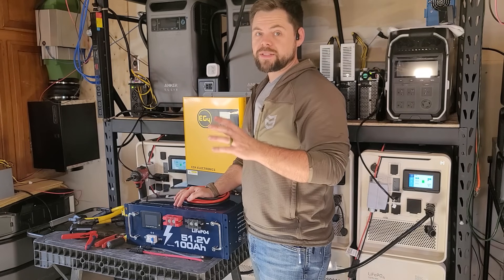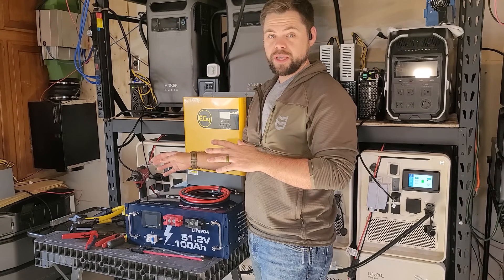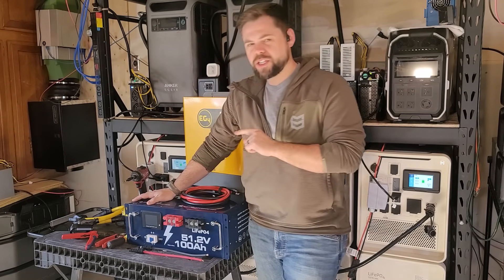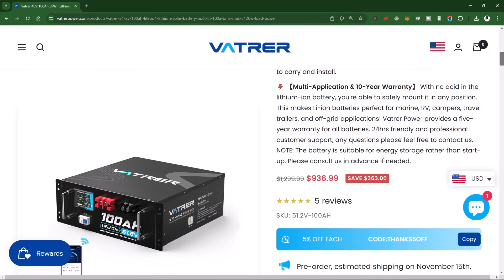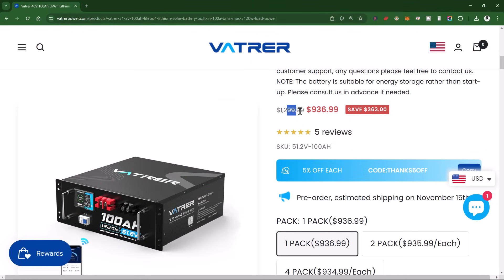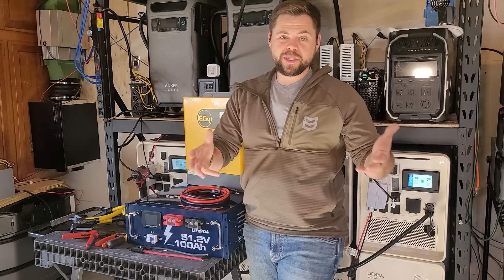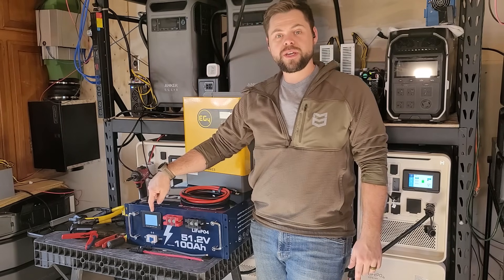The Vatrer battery is very simple, just like any other server rack battery without communication. To power it on, just flip the breaker. I've actually been running this system for three or four weeks at my house running crypto miners and such. I disassembled it just for this video, but once you flip the breaker you can push the power button and the screen turns on.